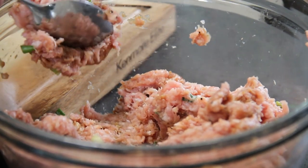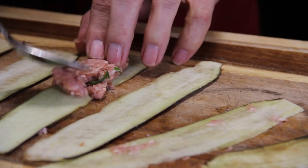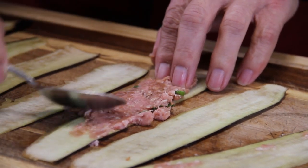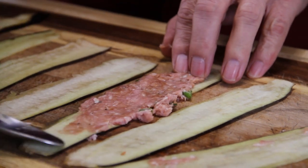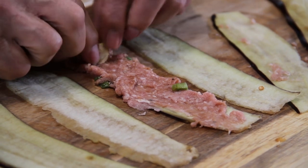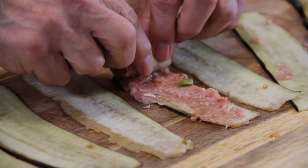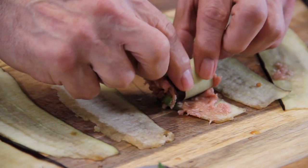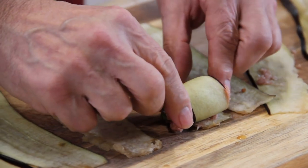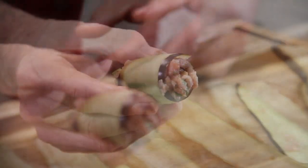Grab a spoon and scoop up about a tablespoon of the mixture. Place it on one end of the eggplant strip and just spread it towards the other end — you don't want it too thick, fairly thin. Now simply grab from one end and begin to roll right towards the other end. Just tuck in those bits hanging out there and make it look nice and pretty — just like a pig in an eggplant!